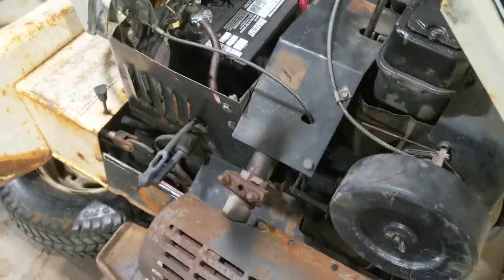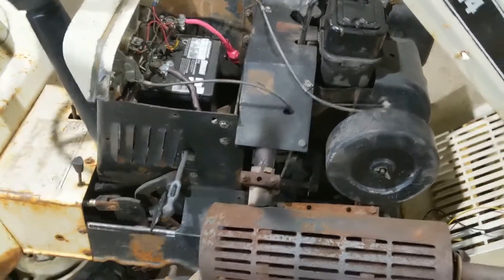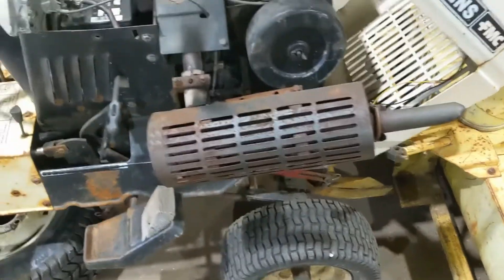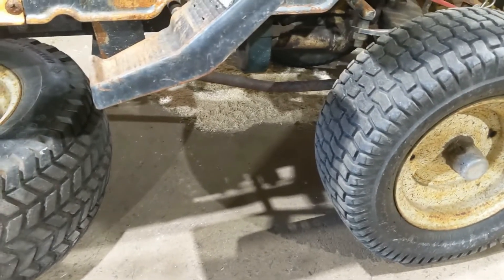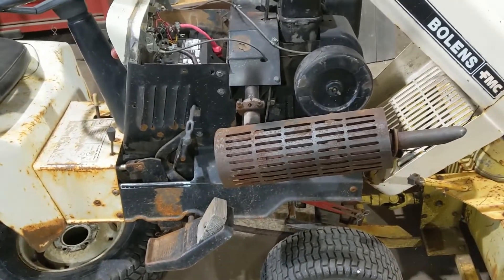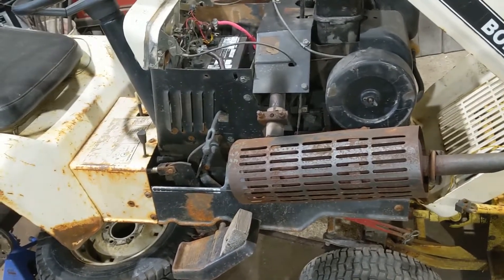It wouldn't be factory, but that's my question to you. Otherwise it still runs and drives; steering is a little funky. I did notice that the arm is a little bent, so I'm not sure if that's an issue — I'll have to take a look at my other Bolens and see what that looks like.